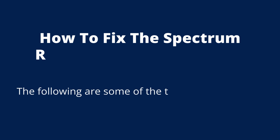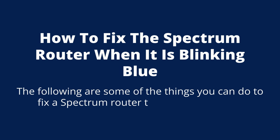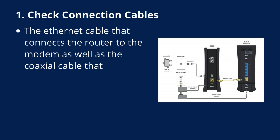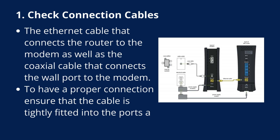Here is how to fix the Spectrum router when it is blinking blue. Fix 1: Check connection cables. Inspect the Ethernet cable that connects the router to the modem, as well as the coaxial cable that connects the wall port to the modem. To ensure a proper connection, make sure the cable is tightly fitted into the ports at both ends.